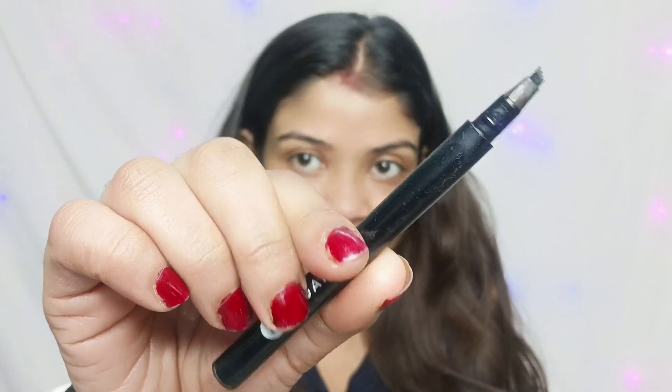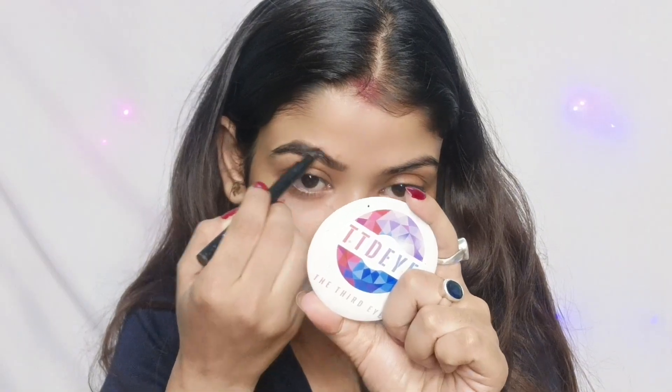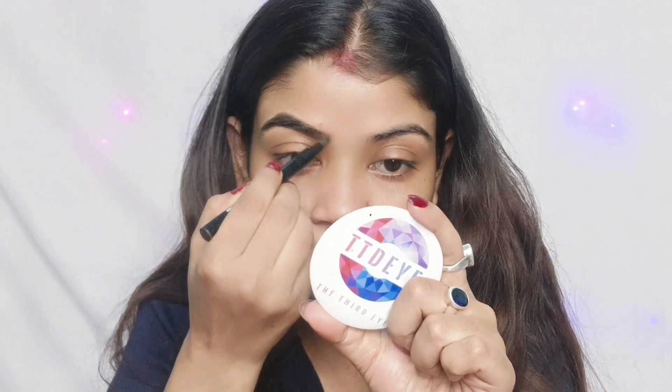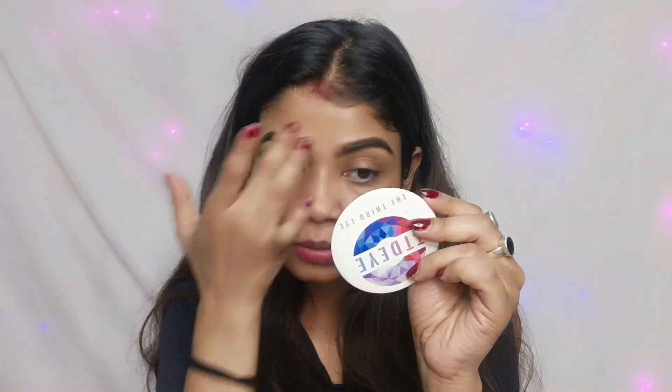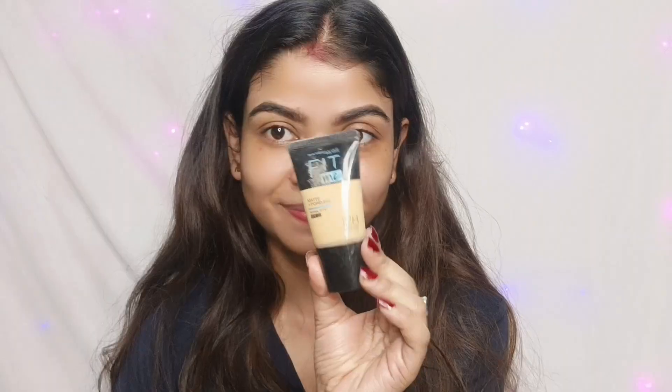Now I will prep my skin. I will use a brush and paint to place a natural look on the face. We are going for a simple look.